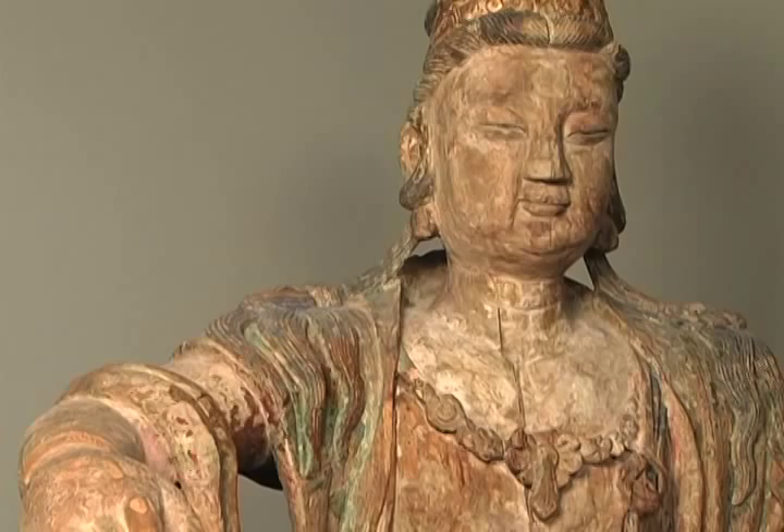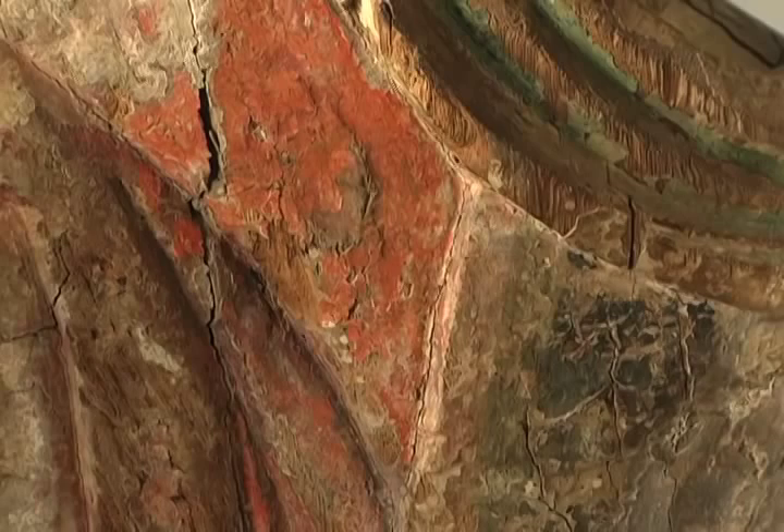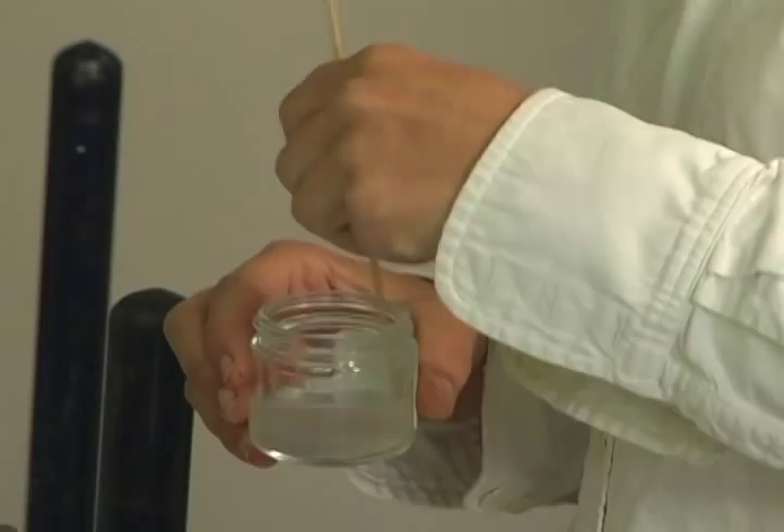You're able to trace the stylistic differences — perhaps in 1500 AD someone decided they really wanted a gilded surface, and then later someone wiped that off and did something else. So when we talk about these works as living works, that's not just a metaphor — they really have biographies.